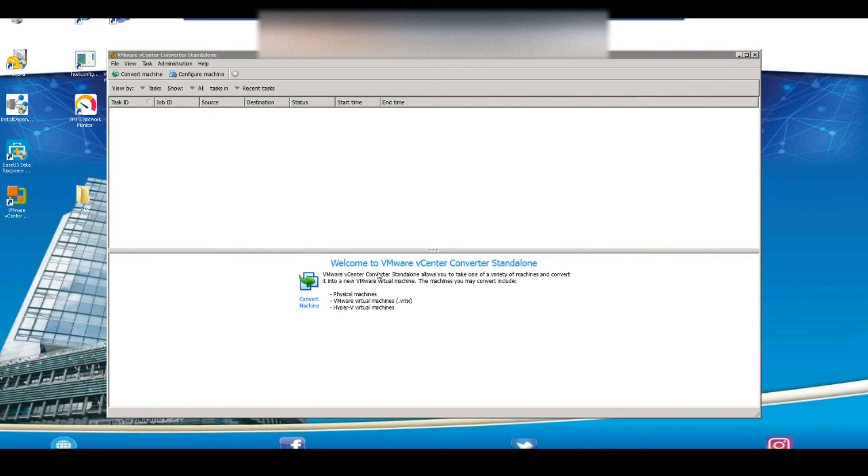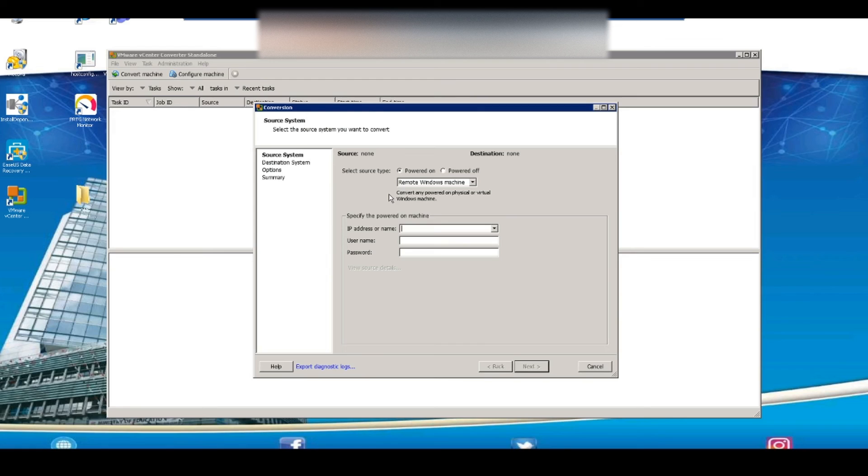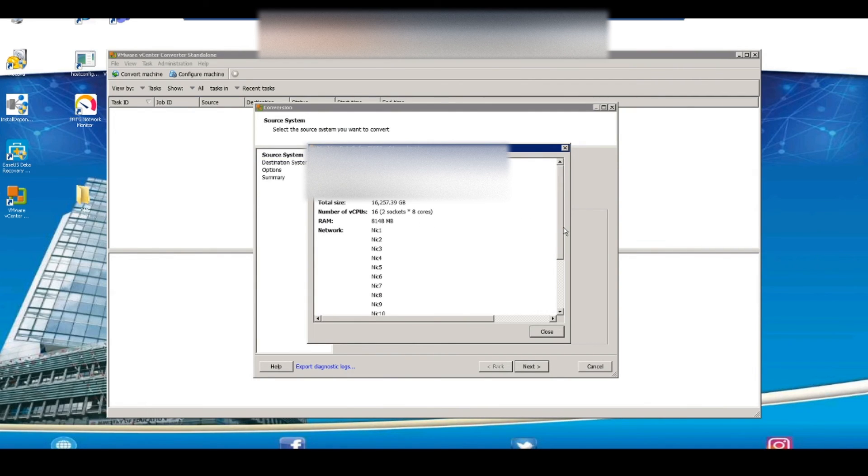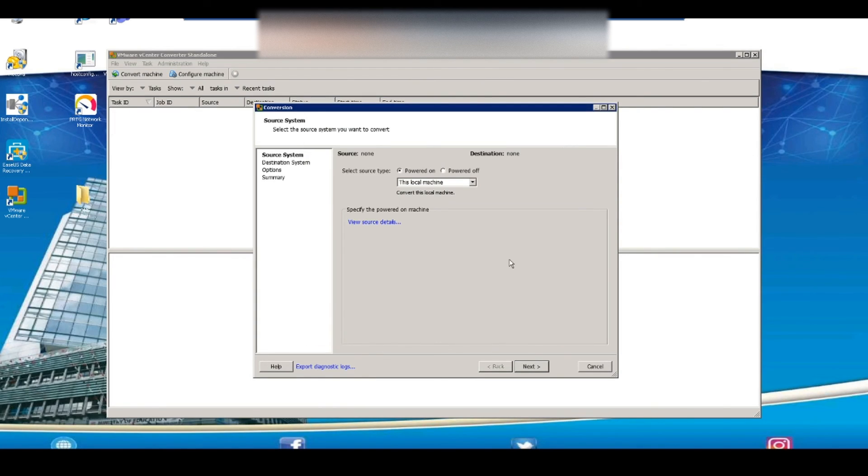Now that the converter is open, we want to select the Convert Machine option on the top left-hand corner of the screen. For the tab that says Select Source Type, remember we're running this wizard on the local machine, so we're going to select Local Machine since this is the machine we actually want to virtualize. If we click View Details, it will give us an overview of the current machine we're going to virtualize. Then we want to select Next.